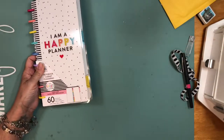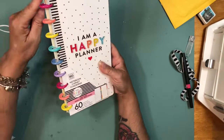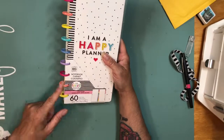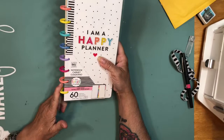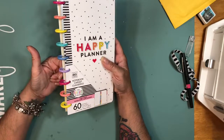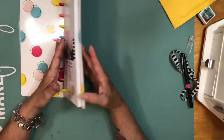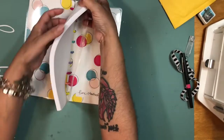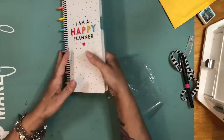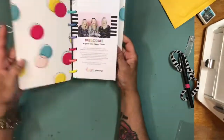So I went to Hobby Lobby today to get one of these notebooks. I got the Happy Planner — I love the rainbow disc. I do want the metal ones, but for now I'm going to leave the plastic, and eventually I will get the metal ones for my school work planner. This one comes with a cover that says 'I am a Happy Planner,' and the inside is colorful — you can use it both ways if you want.